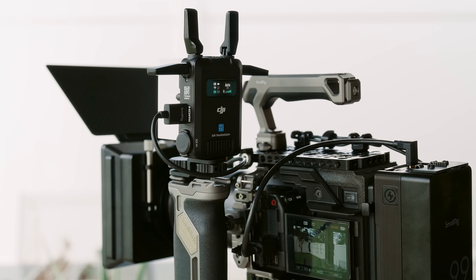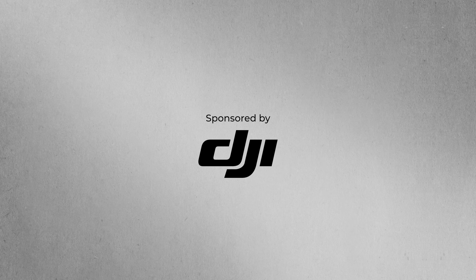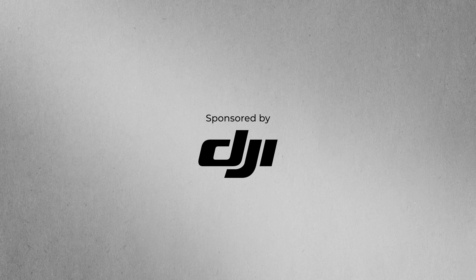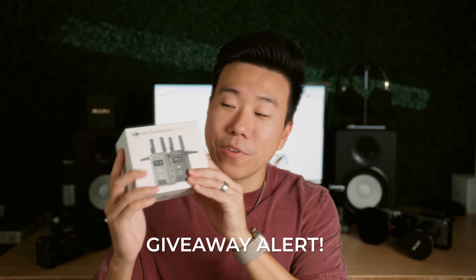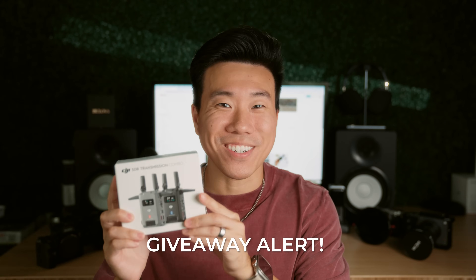DJI just came out with a new video transmission system tailored for filmmakers, from solo creators to teams working on small to medium sized sets, and here's everything you need to know. DJI is sponsoring this video, and we'll be giving away one of the new DJI SDR video transmission kits at the end of this video, so make sure to stick around to find out how to enter.